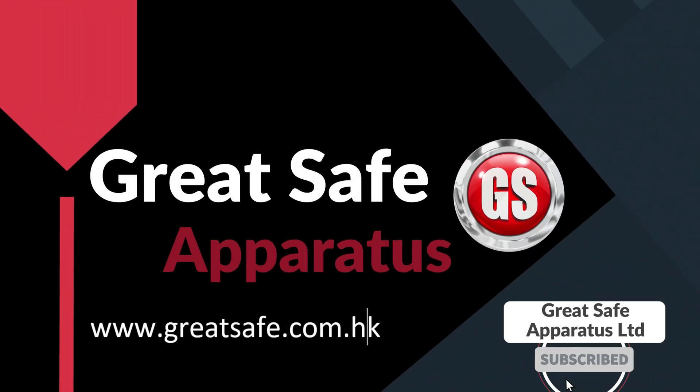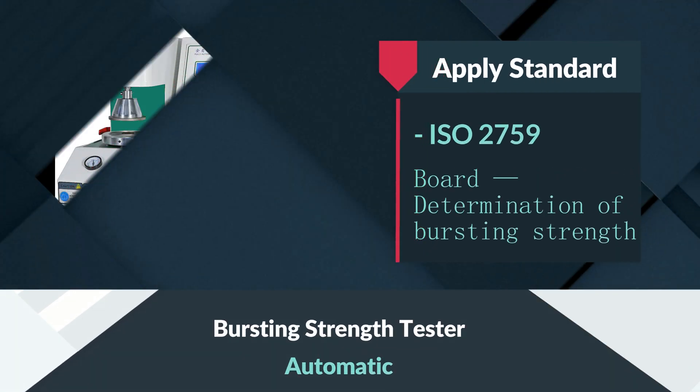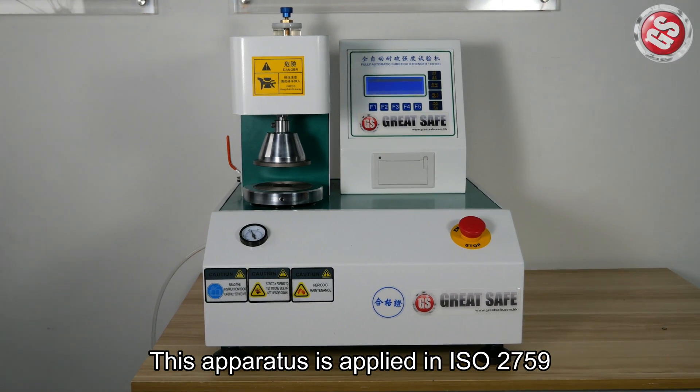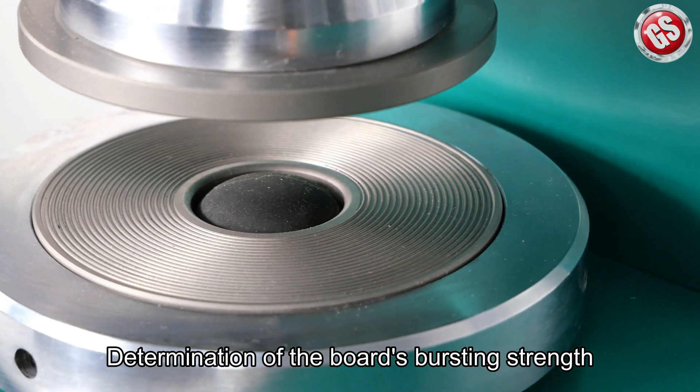Welcome to Great Safe Channel. In this channel we will show you the testing machine operation. Now I will show you the automatic bursting strength tester. This apparatus is applied in ISO 2759 for the determination of the board's bursting strength.